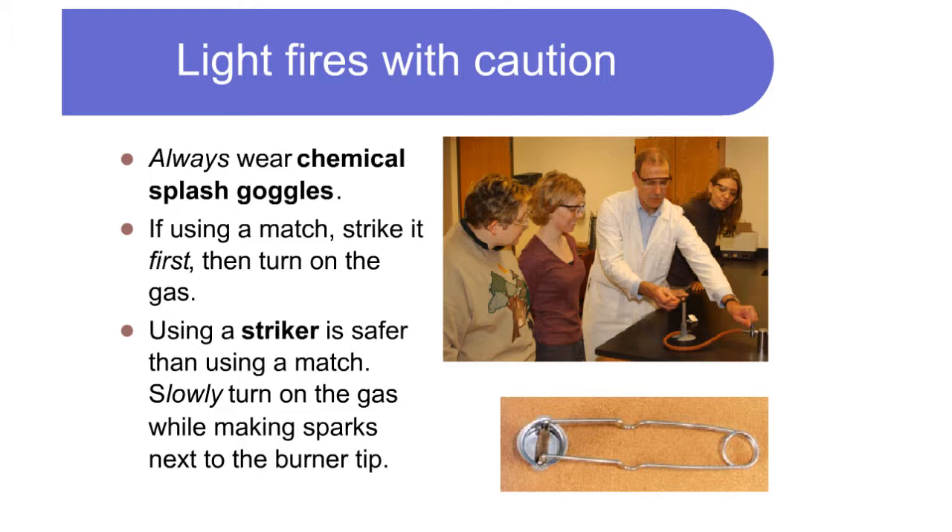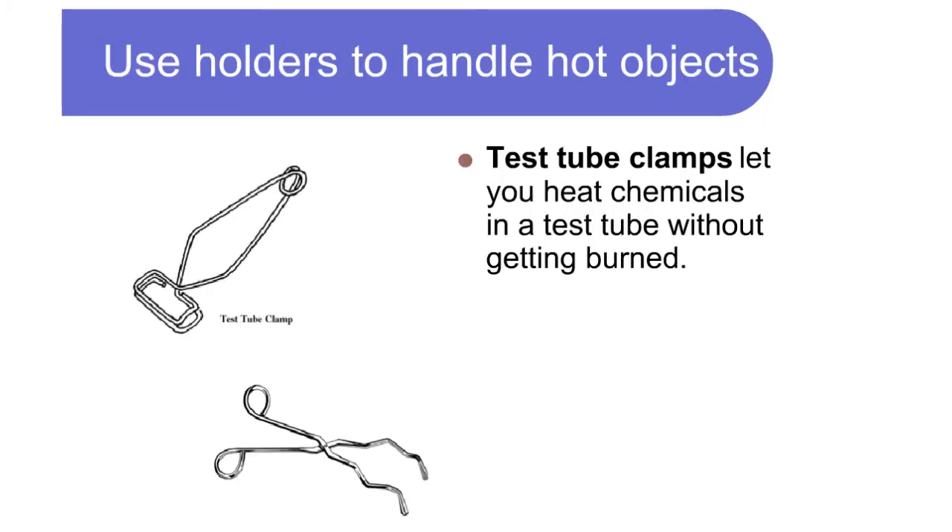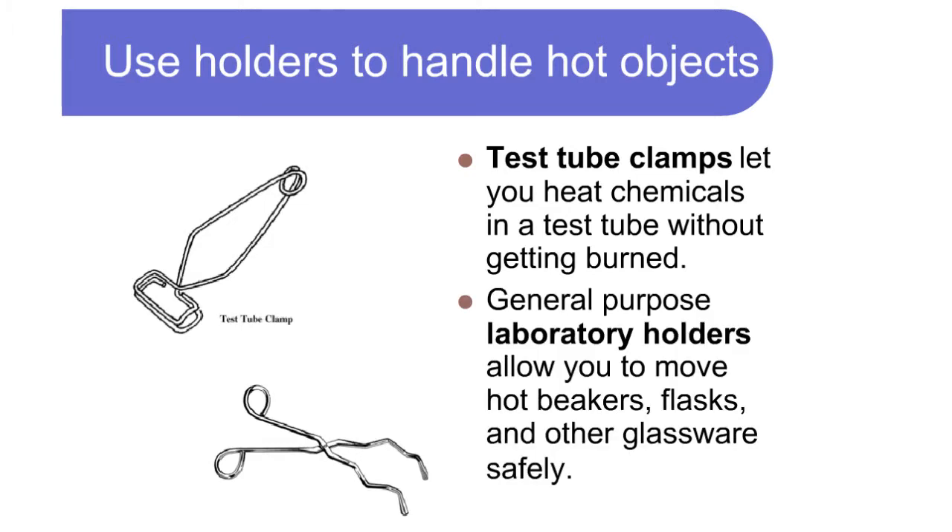If using a match, strike it first, then turn on the gas. Using a striker is safer than using a match. Slowly turn on the gas while making sparks next to the burner tip. Use holders to handle hot objects.